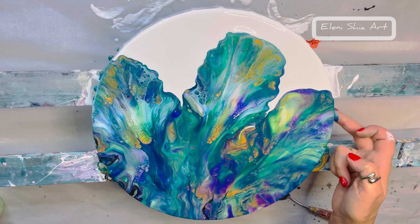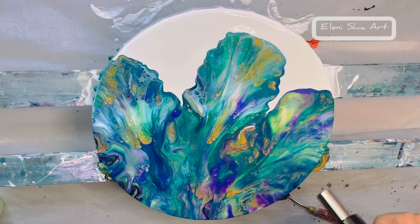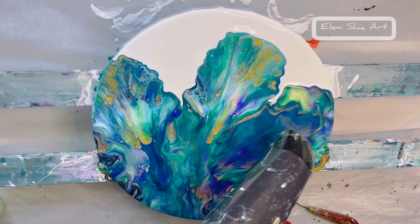The colours are just so vibrant. I just love the effect of the paint and water — you do end up using more paint that way, but it's definitely worth it. You get some lovely, lovely effects.